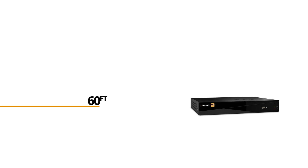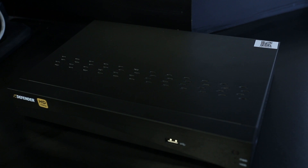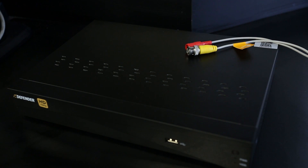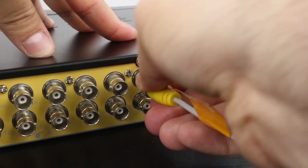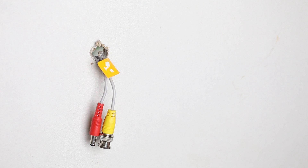If you need more than 60 feet of cable, we offer extension cables in 60 foot and 120 foot lengths. Make sure the yellow tags at the ends of the cable labeled A with a camera icon and B with a camera icon are kept with your DVR and camera respectively. The end with the yellow tag labeled A connects to the DVR and the end labeled B connects to your camera.